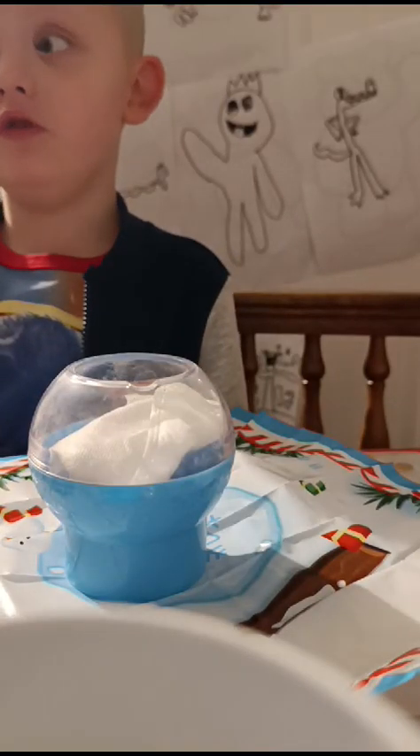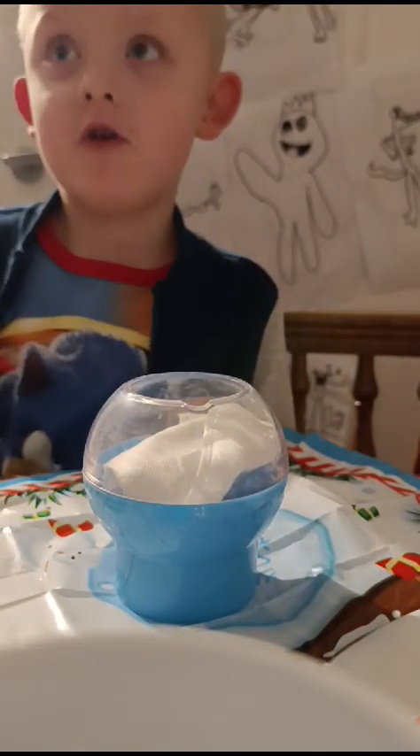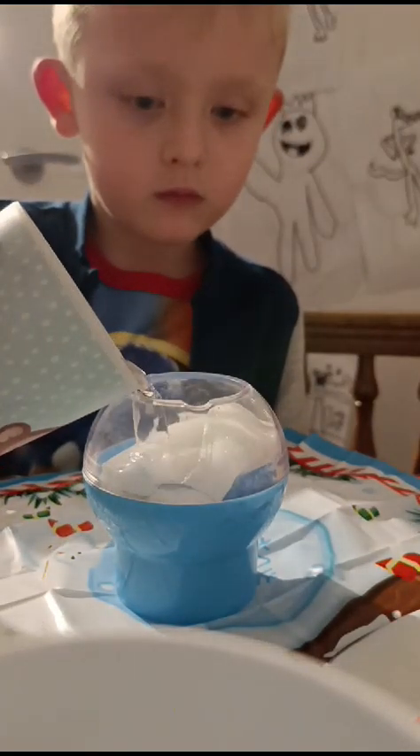We are making a snow globe out by Caden Walton. I've pressed it. That's it, I'll tell you when to stop.